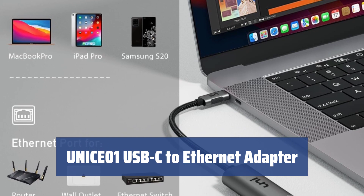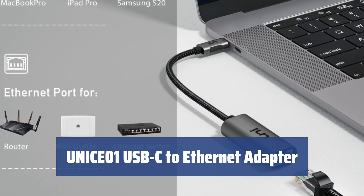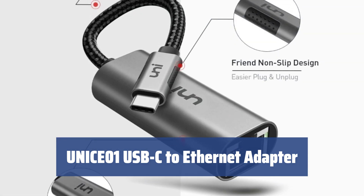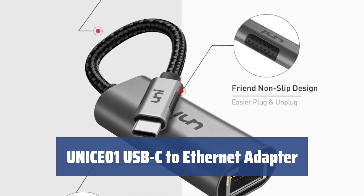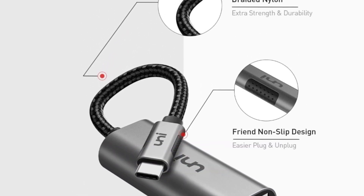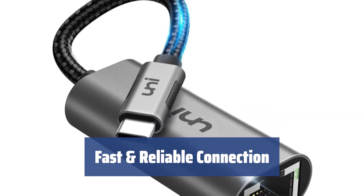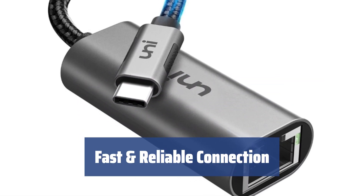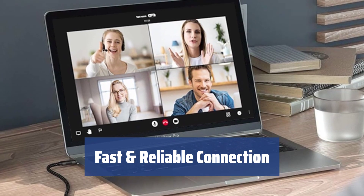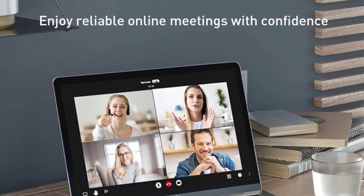Number 5. You've got the latest high-end laptop or MacBook, but it lacks an Ethernet port. Unisee's 01 USB-C to Ethernet adapter is here to save the day. Simply plug the USB-C end into your laptop, connect the Ethernet cable, and enjoy blazing fast wired internet. With this adapter, you can experience a reliable 1000 Mbps wired internet connection. Even if your provider offers a slower speed, the adapter is downward-compatible to 1 Mbit per second. Stay connected without any hassle.